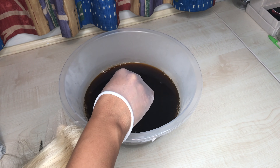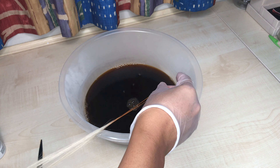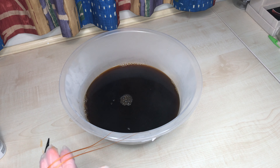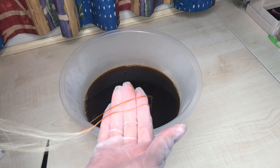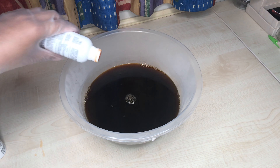I wasn't really satisfied with the color from the patch test — it came out a bit too light orange. So I went ahead and added a bit more of the cinnamon dye, and then just a little bit more of the French cognac, so that the color didn't end up coming out completely brown.